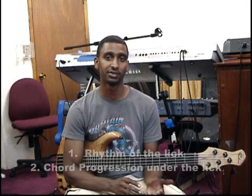As a bass player, my goal is to always establish a groove. Even as I'm improvising, it's got to be based on the groove. When we're building the lick, we're going to be conscious of two things: the rhythm of the lick and the chord progression underneath the lick.